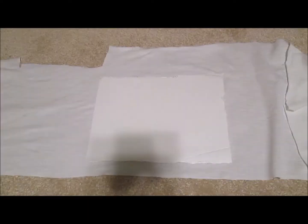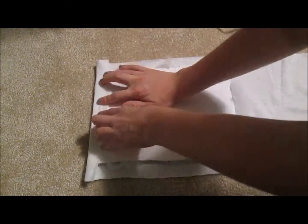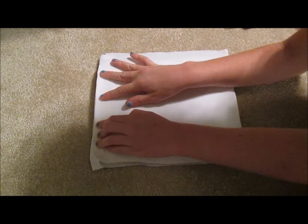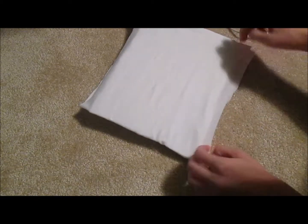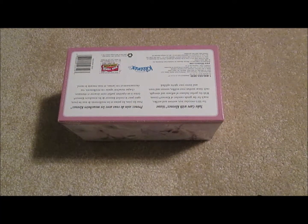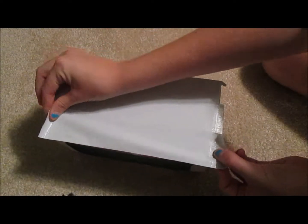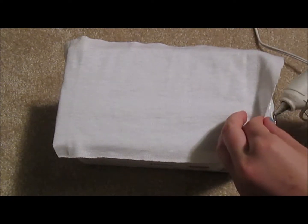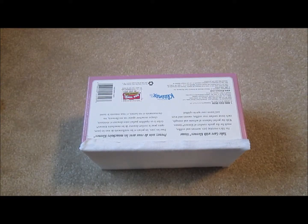Make another arm piece. This part of the Kleenex box needs to be covered — glue the fabric on. Now glue on the armrest and the back of the couch.